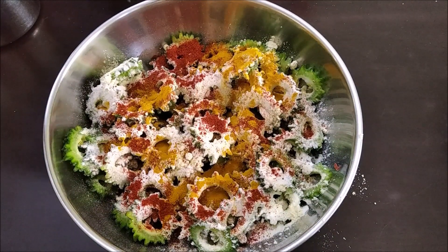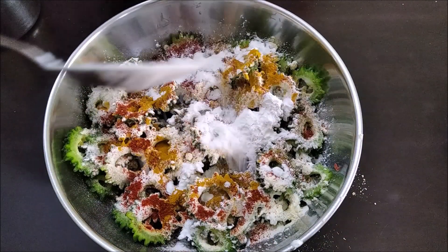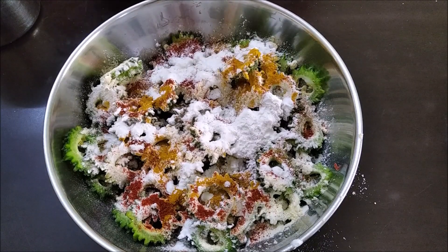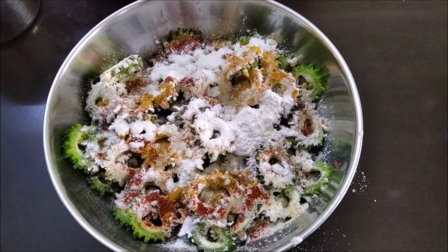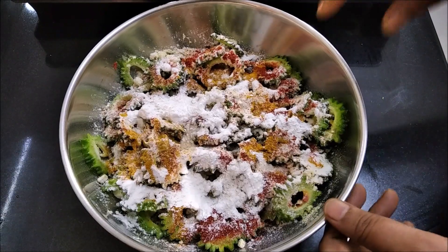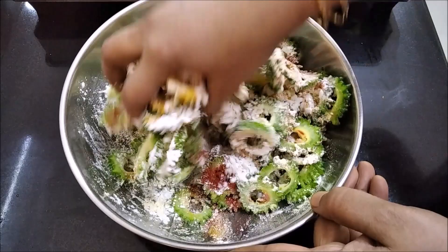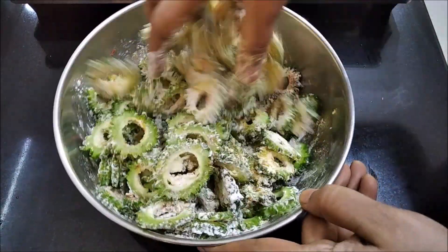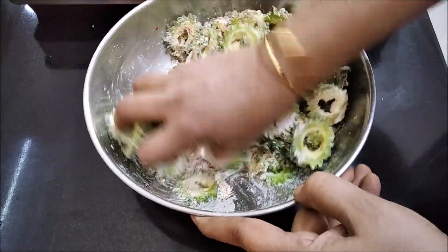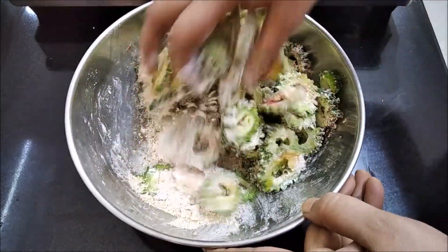Add 1 spoon of cornflake and add a little bit of cornflake. If you want to mix it, you will put it in a mix.